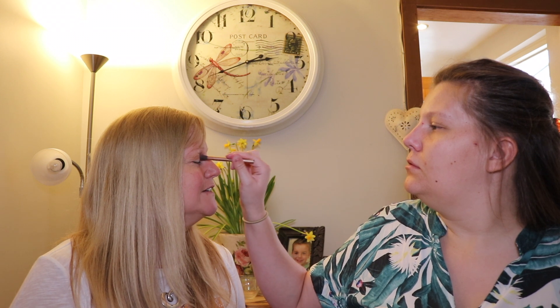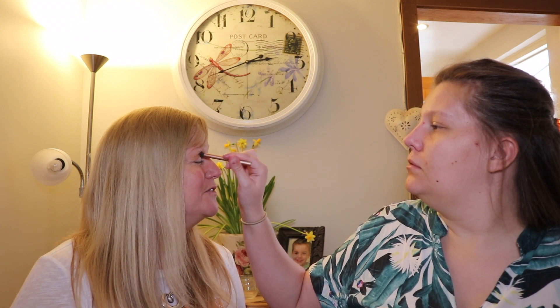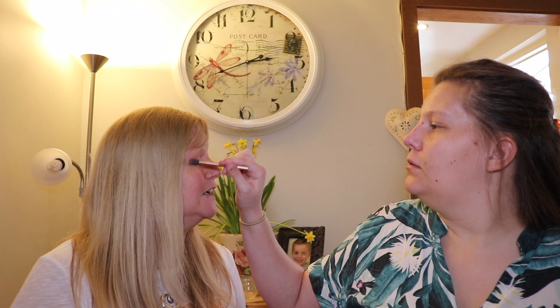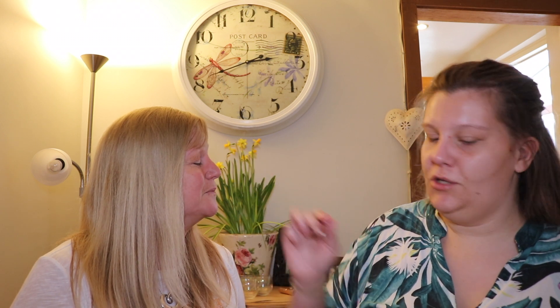Do you enjoy having your makeup done? Because some people don't like when other people touch their face. No, I'm fine - it's a treat, it doesn't happen very often.